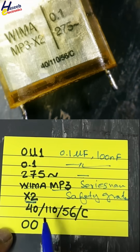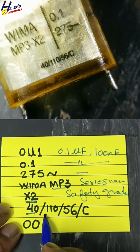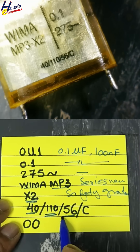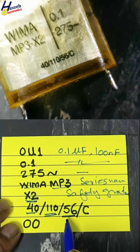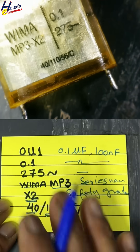The climate category indicates a working temperature range of minus 40 degrees Celsius to plus 110 degrees Celsius, with a 56-day damp heat condition. This means if the capacitor is kept at 95 percent relative humidity and 40 degrees Celsius for 56 days, it will remain safe.